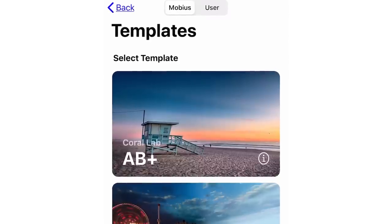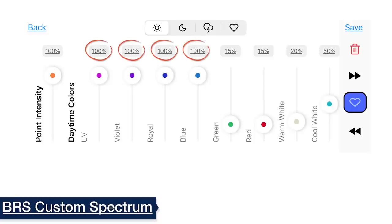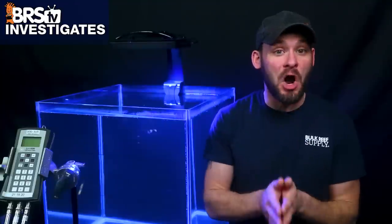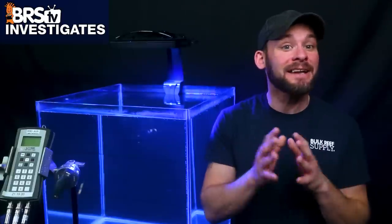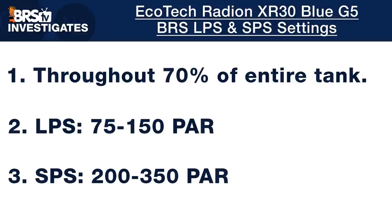For the XR30 G5 Pro, we followed a hybrid approach using the AB Plus template from Ecotech — which defaults blue channels to 100% and cool white at 35% — as a base, then added more cool white and warm white, as well as a little green and red. This landed us on BRS recommended settings of UV, violet, royal blue, and blue set to 100%; green and red at 15%; warm white at 20%; and cool white up to 50%. Using those custom settings, we set out to test PAR output and find the right intensity settings that achieve our PAR goals for SPS and LPS tanks, targeting 70% or more of the tank from top to bottom within our target PAR ranges.